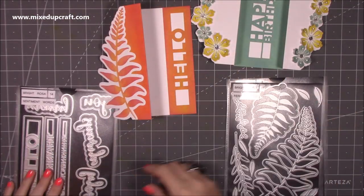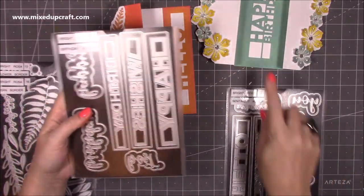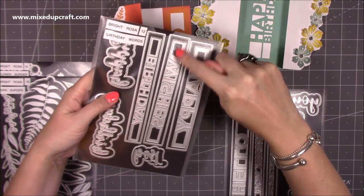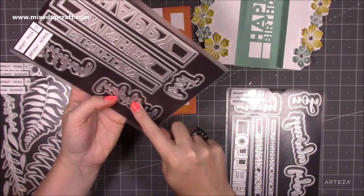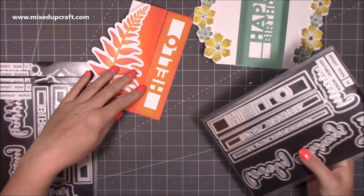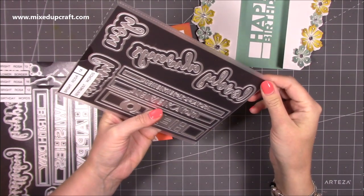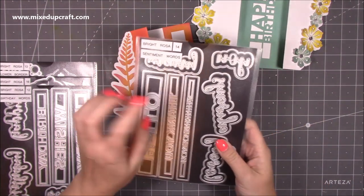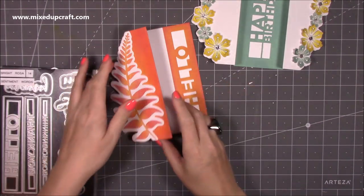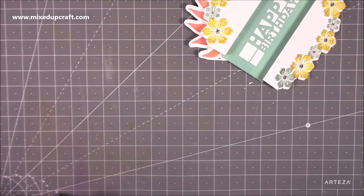You get lots of dies with that one. The sentiments have come from two different sets — you've got the sentiment words and the birthday words. The birthday words set has 'happy birthday' and 'birthday wishes,' and the other set has 'hello,' 'thinking of you,' 'thank you,' 'friend,' 'family,' 'always,' and 'you.' So there are just really endless variations to these dies — you can do so many different things with them.